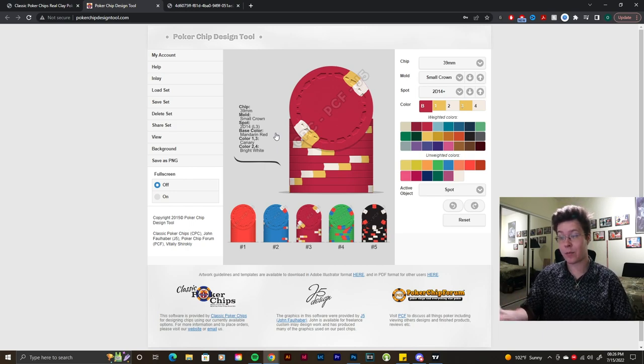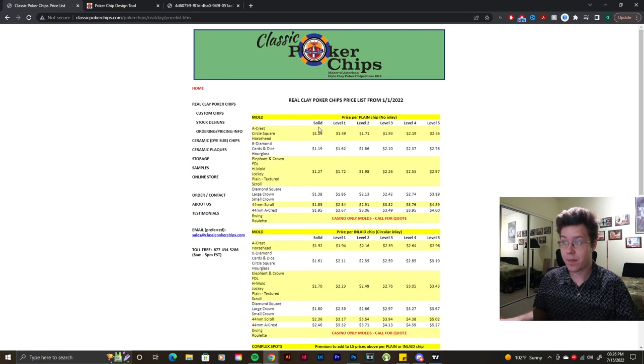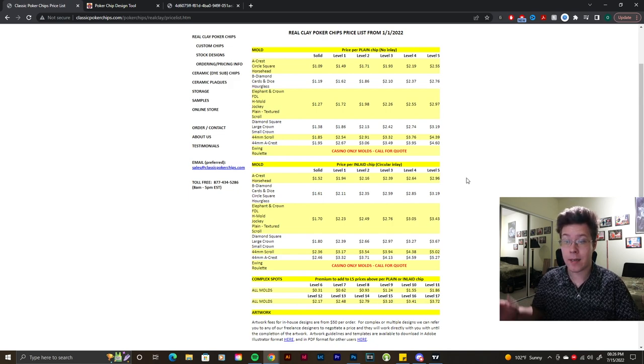Big shout out to CPC for bringing this opportunity to the chip community. If you enjoyed the video please drop a like, leave comments below, and share it with friends and family. If you want to order from CPC and need pricing, it's on the front page — hit Custom Chips for the price list. Get in contact with David Sprague or the sales rep at Classic Poker Chips to place an order. Ordering is done by mold, with rotations depending on how many orders are waiting to get into production. Hope you guys enjoyed the video — see you in the next one, peace.